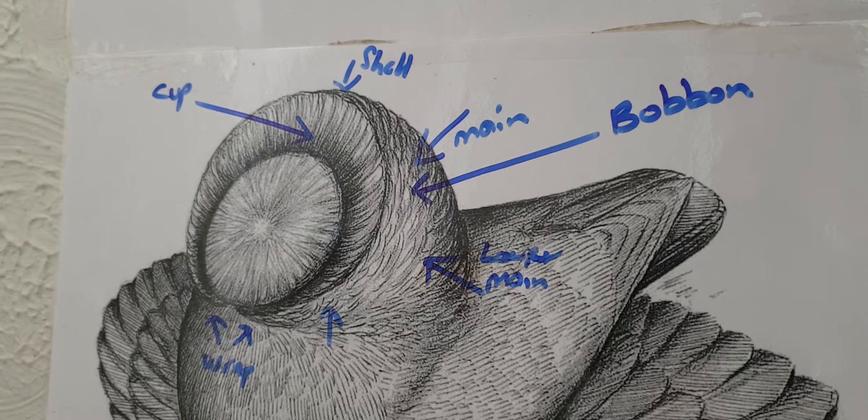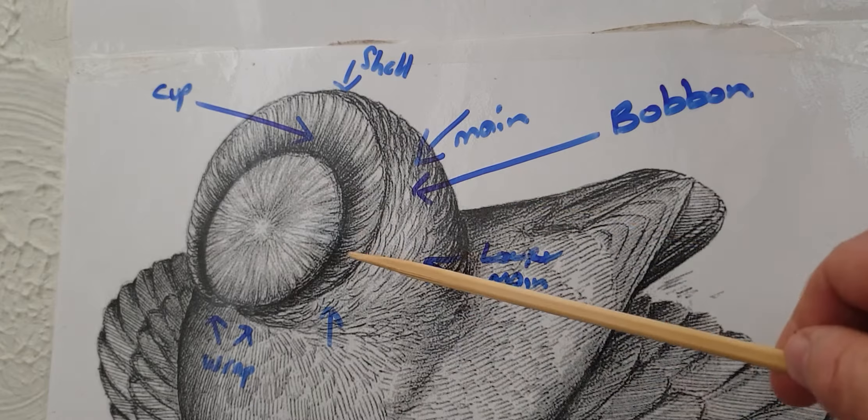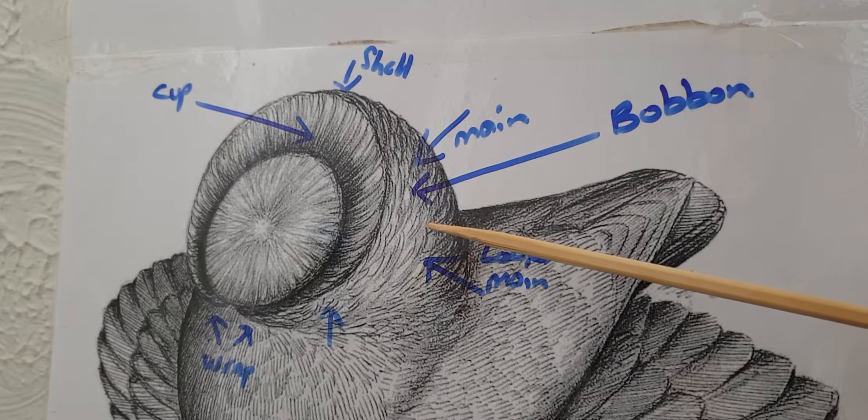Hi and welcome back. I'd just like to talk about in this video the one thing that's been a topic of discussion for the last few weeks and probably will be a discussion for the next 10 years - and this is the mane, and in particular the mane as on the standard drone.